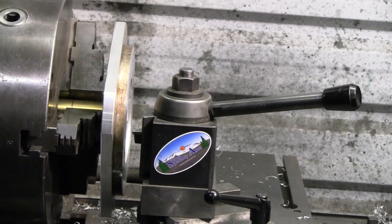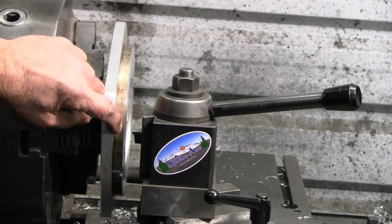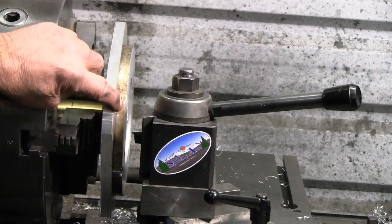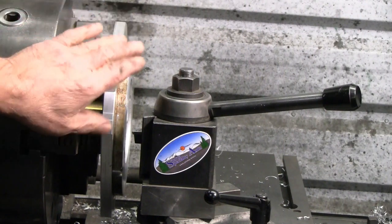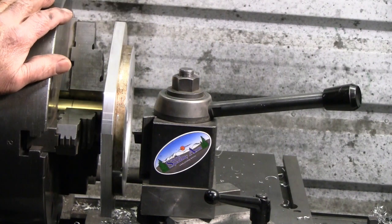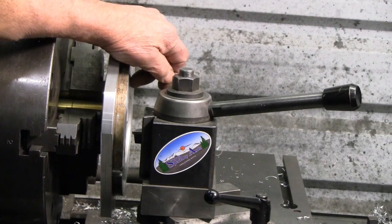I finished facing the other side of that. Put a little bit of a finish cut on the outer corners so I could get at it with the dial indicator when I reversed it. I've got it reversed and ready to finish up the counterbore for the pilot on the chuck base.